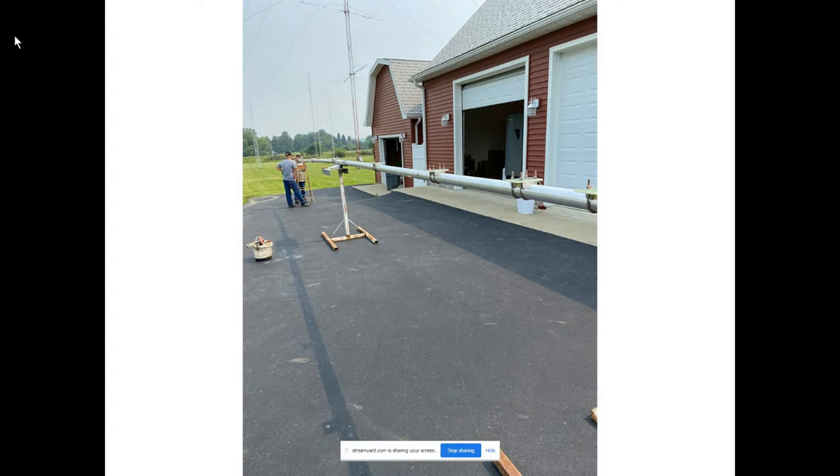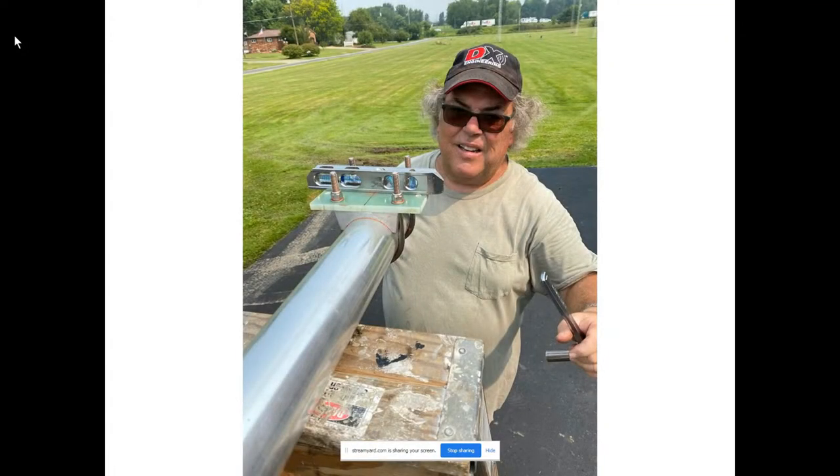Here you can see the element plates mounted on the boom. This is Timmy from the tower company, and he's leveling these glass epoxy plates that we use. These plates are typically a stock item for us at DX Engineering, available for various bands like six meters, 10 meters, 15 meters, 20 meters, et cetera. You can see the centering line there.